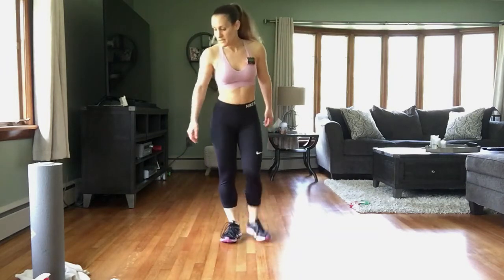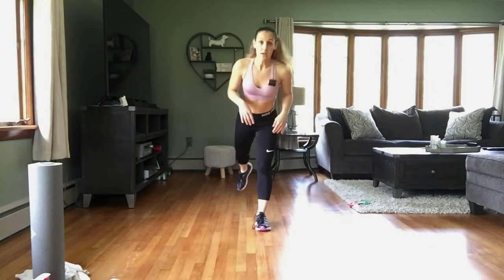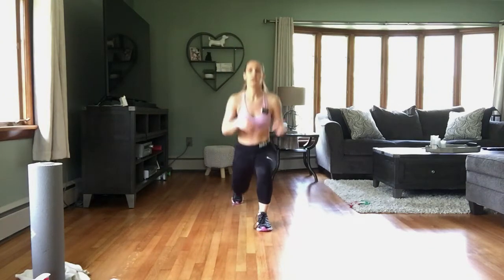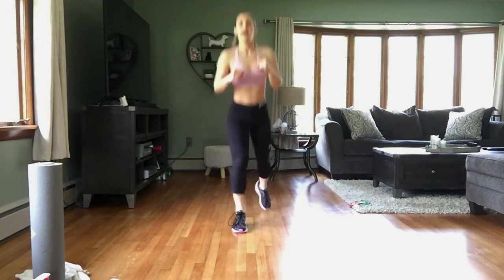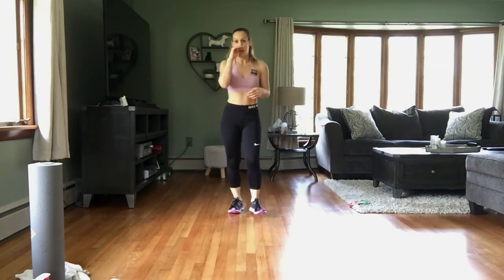Rest. Okay, we have lunge hop to lunge. So we're lunging — lunge, hop to center, lunge, top center, lunge. Modification: lunge, step — lunge, step — just taking that hop out.